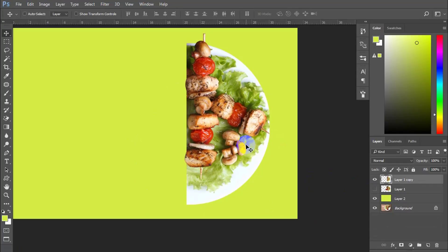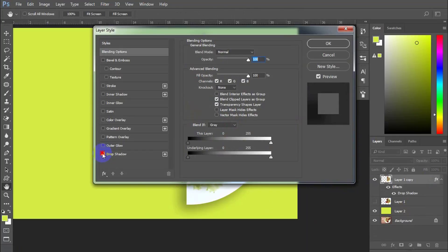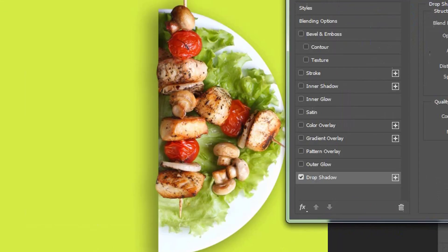Now double-click on the right side of the dish layer to turn on the layer style. Check Drop Shadow to get a realistic look for the food.